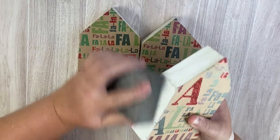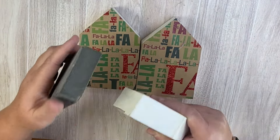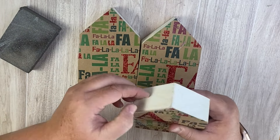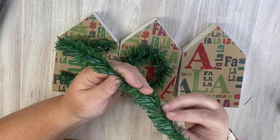Once I get these glued to the front, I'm just going to take my sanding block from the Dollar Tree and sand off the sides to get any excess pieces. You can use an actual sander or sandpaper, but I find the sanding block from the Dollar Tree works best.